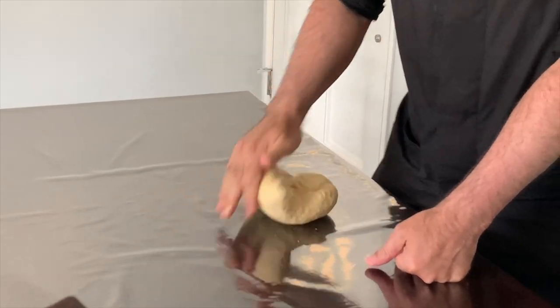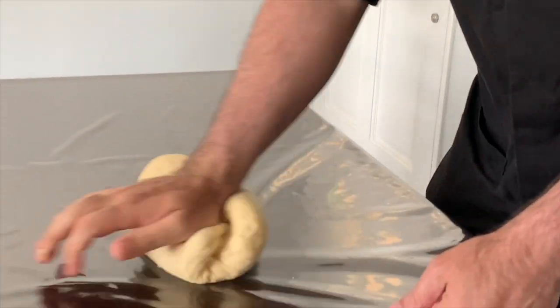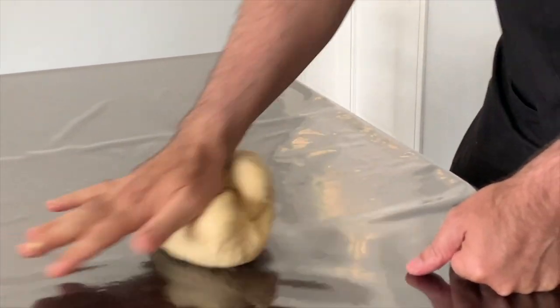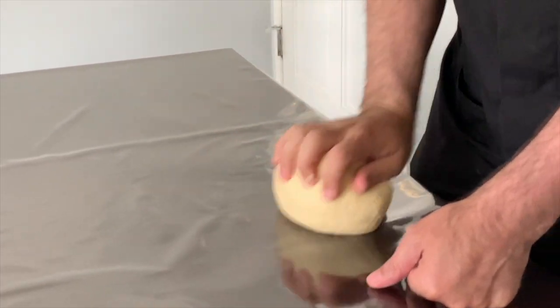Now you have to knead the dough for about 20 minutes by hand. You could use a stand mixer, however it's time to put your muscles to the test and knead it yourself for 20 minutes.